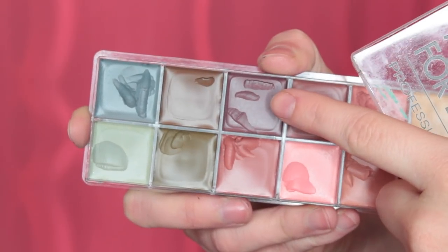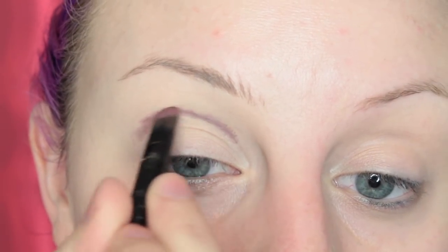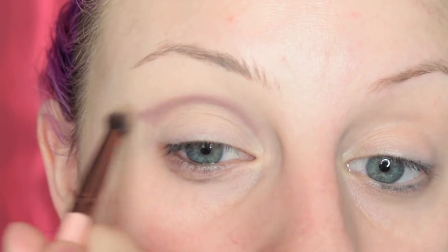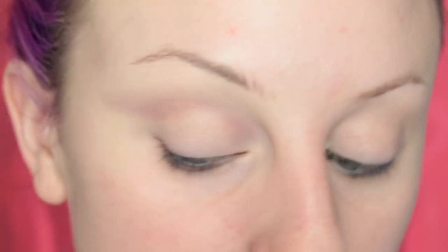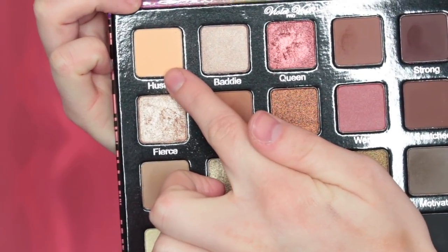For look number two, we're using the same Makeup Forever Fleshtone Flash Palette. I'm taking a burgundy shade and I'm running this in my crease. For my base, I just have the Maybelline Fit Me Concealer down without setting. I will always set after I work in my cream shadows or whatever I'm using. So placing that in my crease, blending it out, and then I'm going to set that with a loose powder. Now I'm going to take the shade Hustle again as my transition shade.